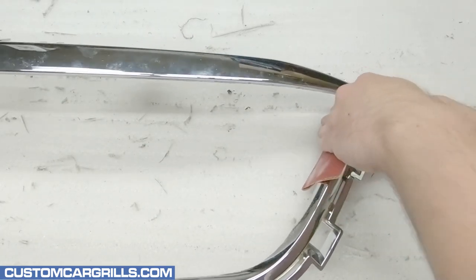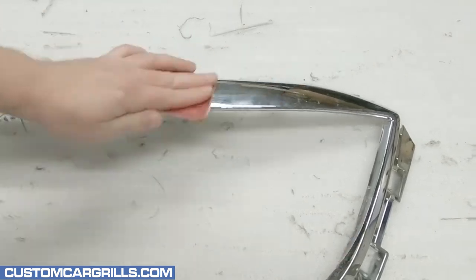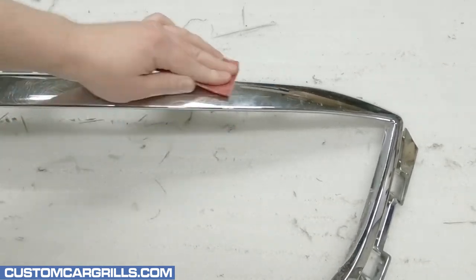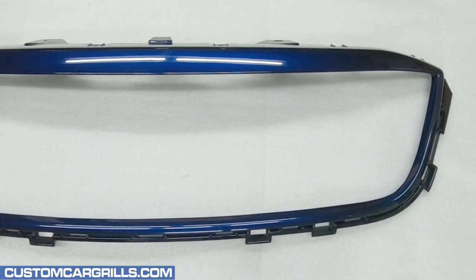Next, I'll prep the grille for paint by sanding the inner and outer edges. It's usually best to strip the grille of the chrome if a color swap is desired. For this install, we ended up doing a blue paint job to color match it to the customer's car.